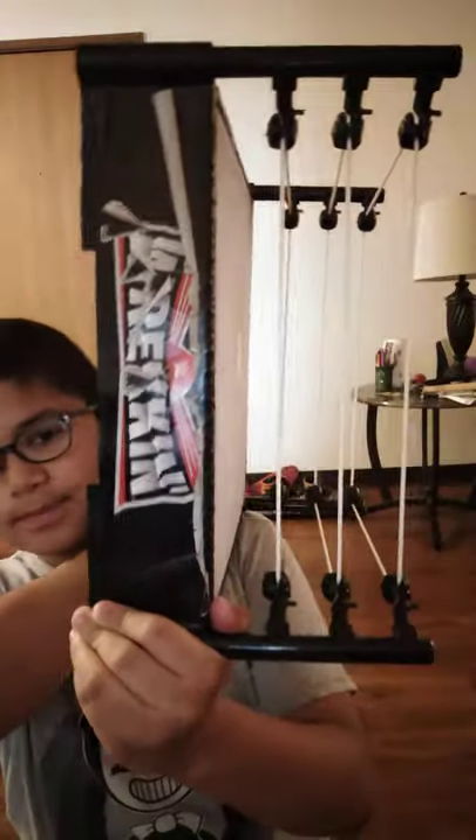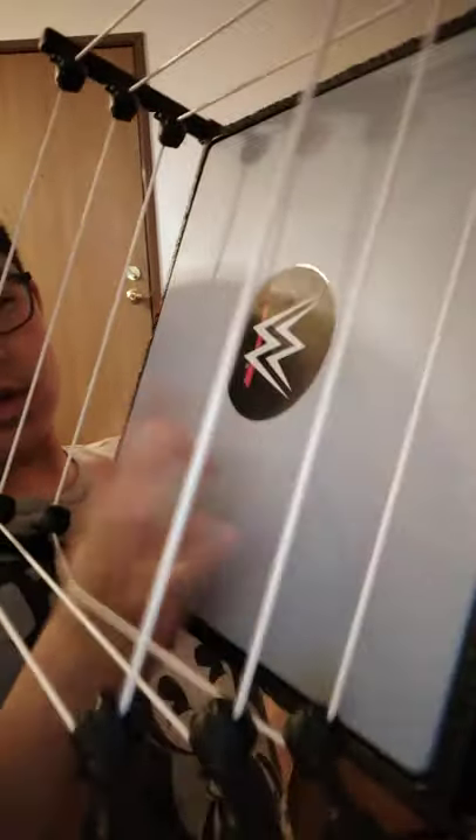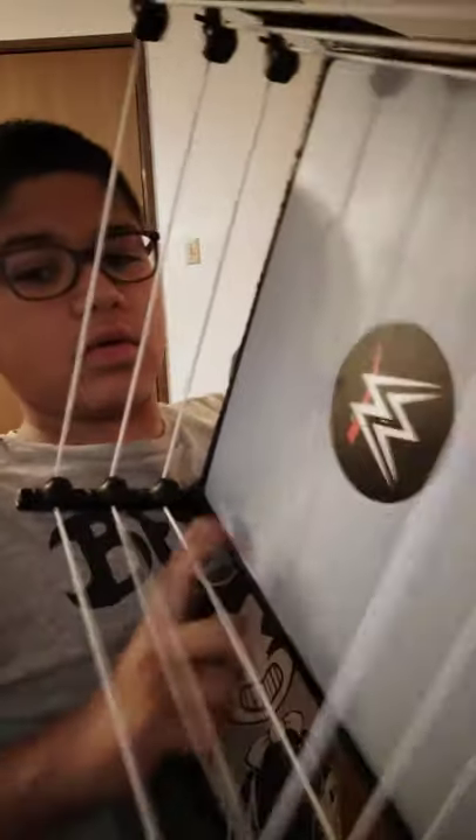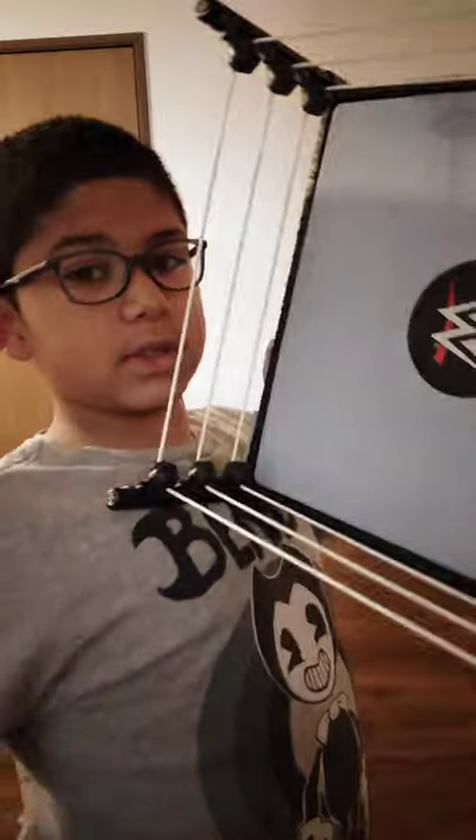Here comes the big one. I cannot have six action figures without a ring — no joke, this is sick. Look at this — sorry it's kind of ripped but I can glue it back together. This is the ring and look — it goes down so it bounces. It literally sounds like a real ring. The ropes are real — basically rail ropes — so they'll bounce too.